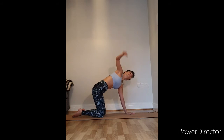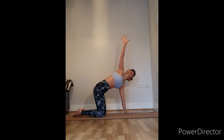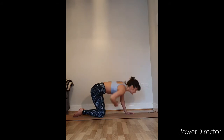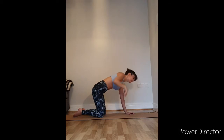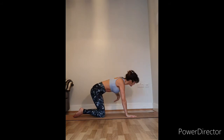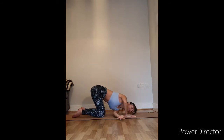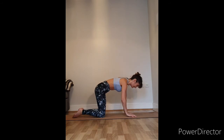Coming back to cat — thread the needle. Take your right hand underneath your body and then come up and lift the hand up to the sky. We're going to do that five times on each side. As you breathe out, the shoulder comes down towards the floor as you thread the needle; as you breathe in, lift that hand up to the sky. Because the knees stay in contact with the floor, movement in the hips is limited, so we're aiming for the most movement in the shoulders. Five times on each side.